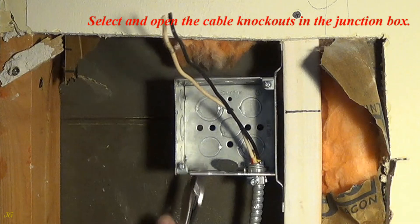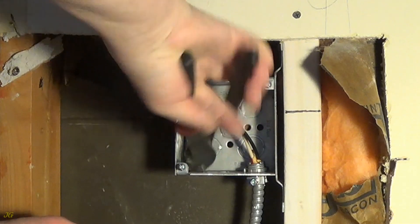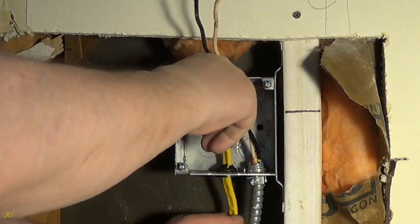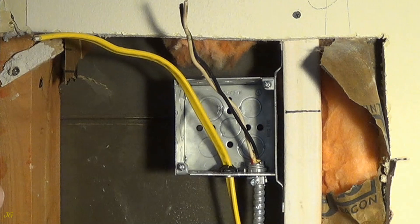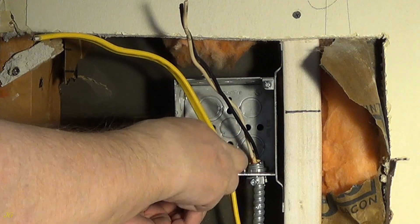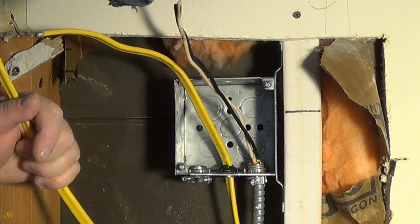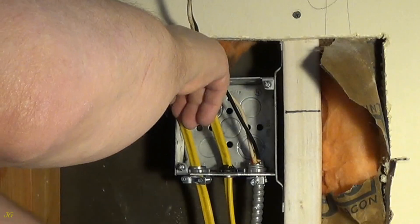Select and open the cable knockouts in the junction box. Insert the approved cable connectors into the open knockouts. Insert the cables into the connectors and tighten the clamp connector screws. Insert the cable connector.